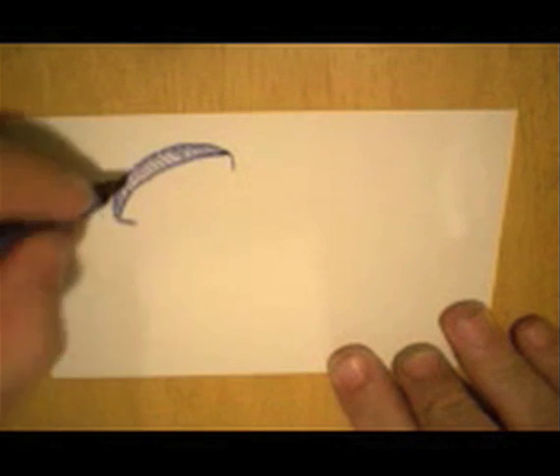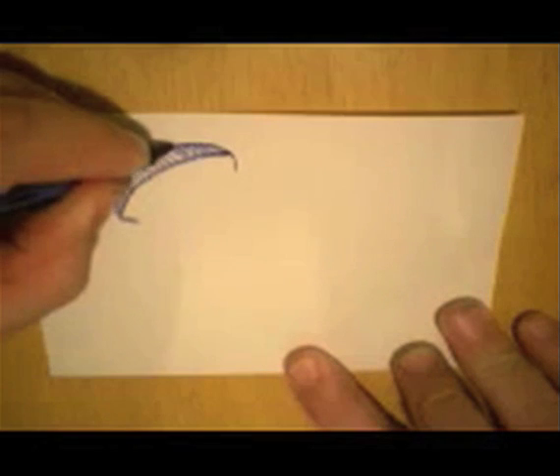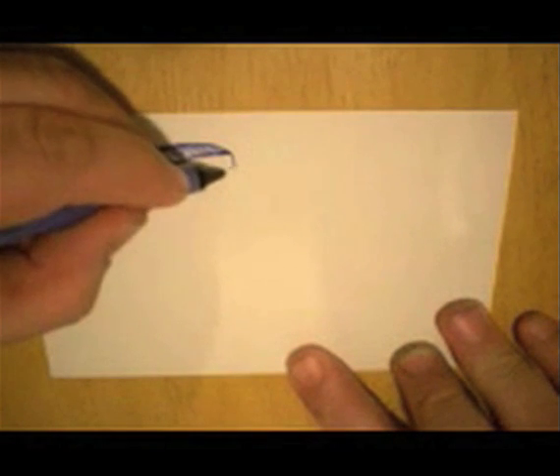This is not a peanut butter and jellyfish, it's just a regular jellyfish. So if you like peanut butter and jelly, that's cool, but there's no peanut butter in this fish.